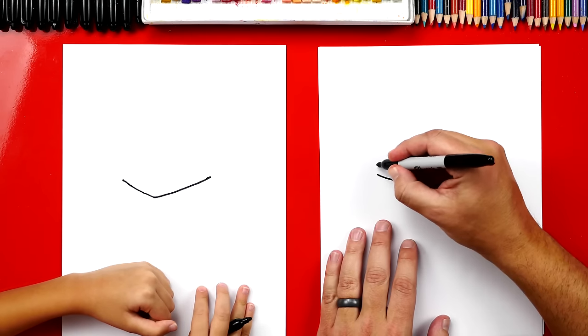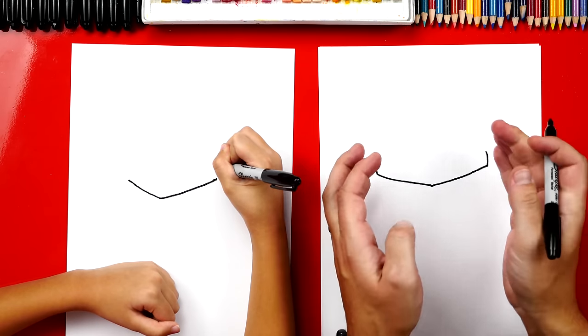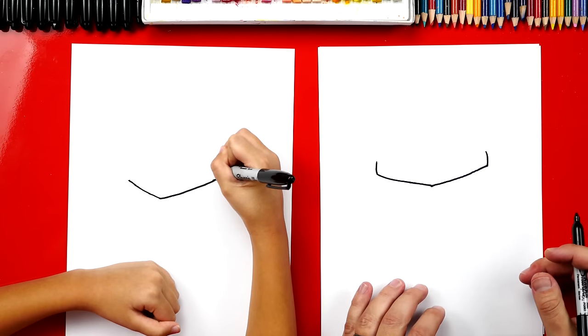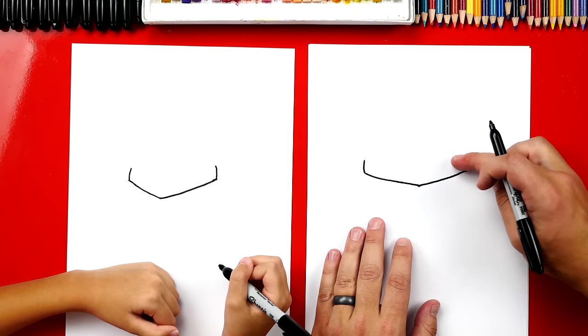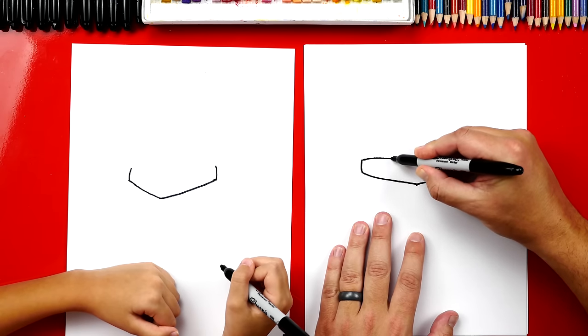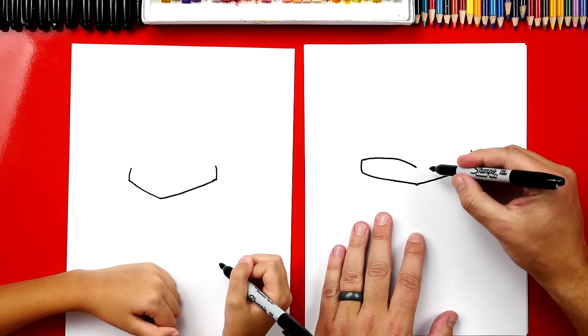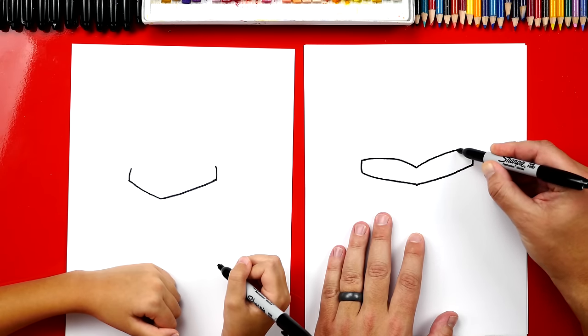Now we're going to draw two short lines up for the side of our sandwich. And I drew them also kind of curved. Now we're going to draw the top of our sandwich, and we're going to draw another V. But watch this — I curved it going up, and then we're going to curve it going up again for this side.